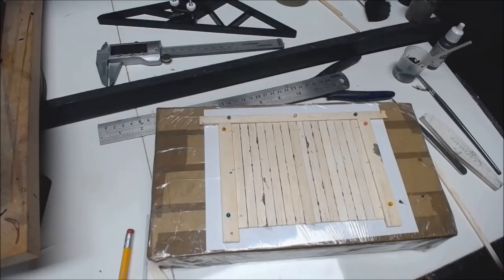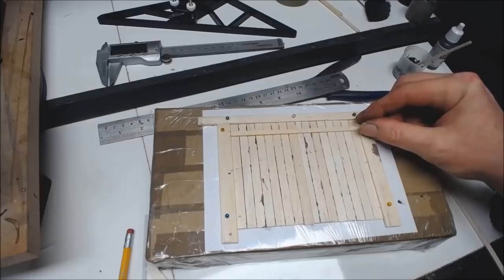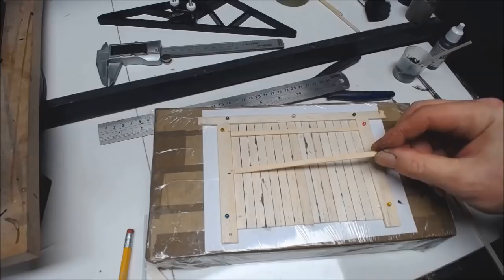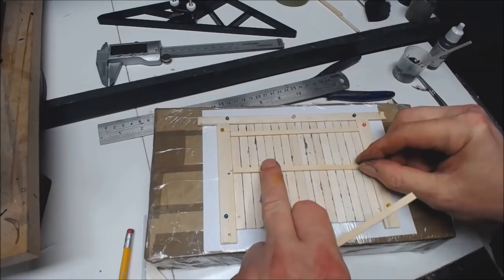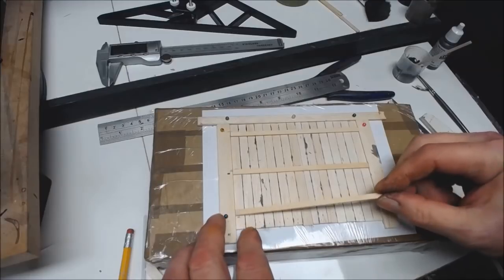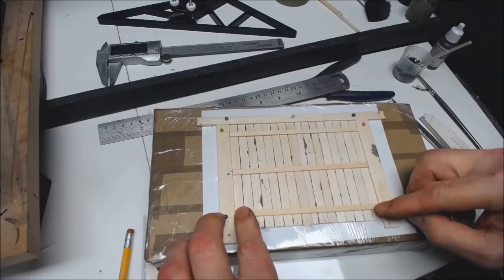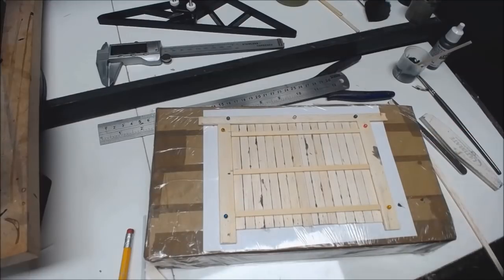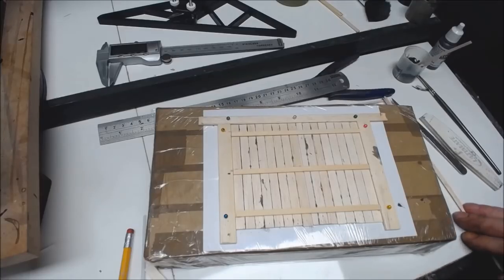I'm going to get the bracing put in on the back. I've already cut a few bits of timber — 5mm by 1.6mm — cut just to fit from side to side. Doing it this way means if you're actually going to close the doors and see the back, everything will be lined up nice and even.